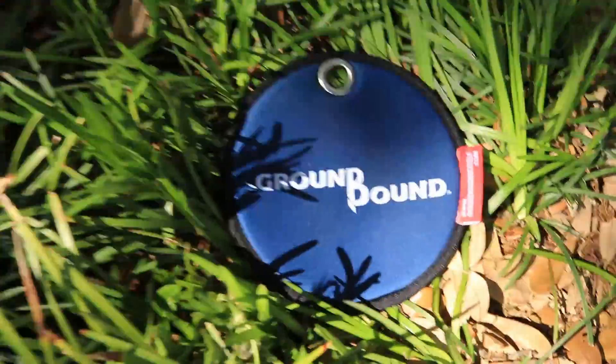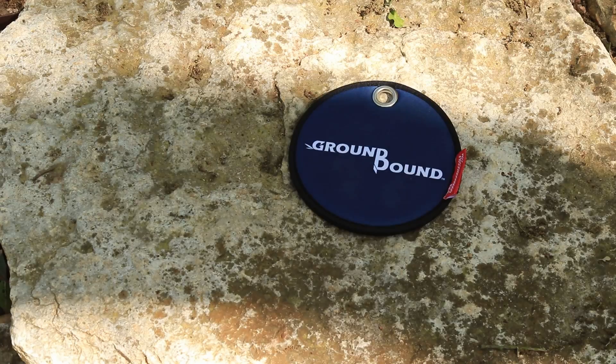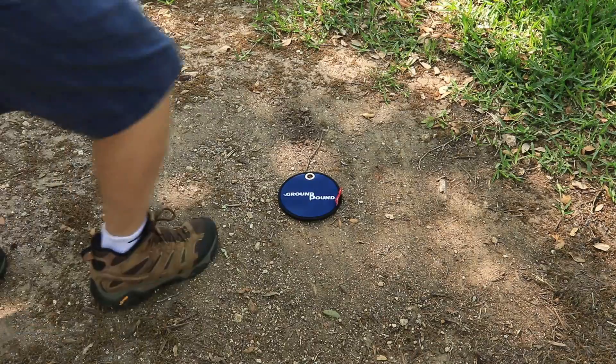Made from high quality neoprene, the Groundbound has a non-slip backing and a comfortable kneeling surface to maximize its versatility. Strong and durable, the Groundbound was designed to meet PDGA guidelines and can be used on a variety of surfaces.